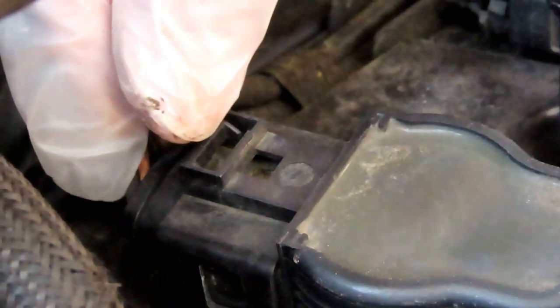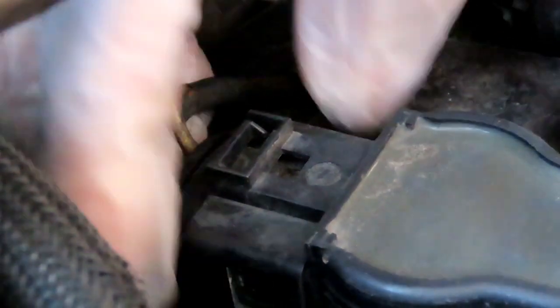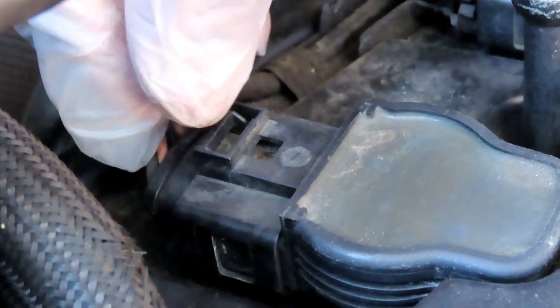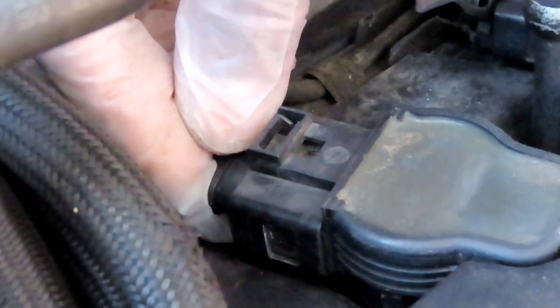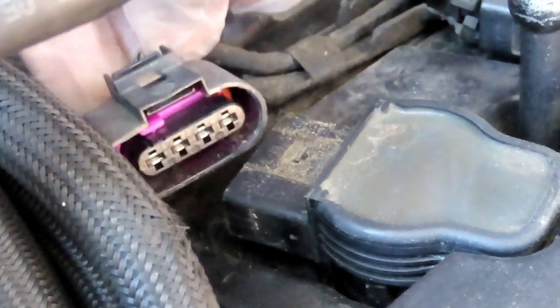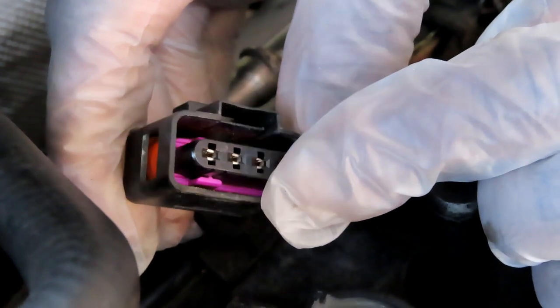There's a little tab that's supposed to pull back and unplug the coil. But because of the rubber bushing and grommet inside, there's pressure on the plug — if you just try to pull that tab back, you will break it. What you have to do is push the whole connector forward, hold it forward, then use a flat screwdriver to push the tab back, and while you've got it back, unplug the coil. That rubber grommet is the seal against water.